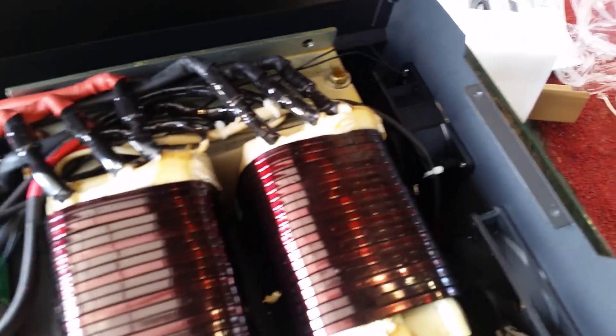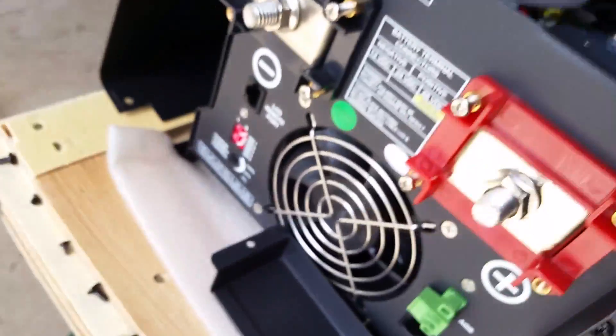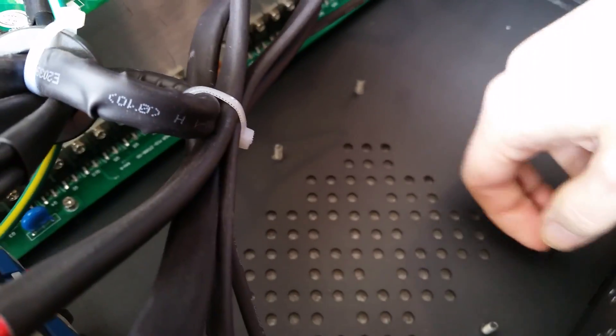One thing I was curious about was the direction of airflow — if I make a case around this to store it outdoors, I need to know which way to face it. The airflow is going out these vents here. There's another fan, and there's a disturbingly similar inverter board down there to ones I've had a lot of bad luck with. I'm hoping it's blowing over the heat sink and out that way, and there's other ventilation here as well. This empty space has studs to mount something — I think this is the newest version they have. I don't know if it's cost cutting or performance, but I'm hoping I'm not missing anything important.